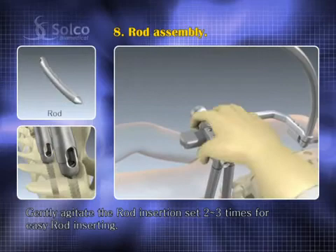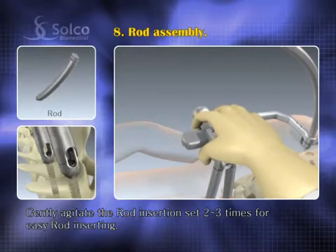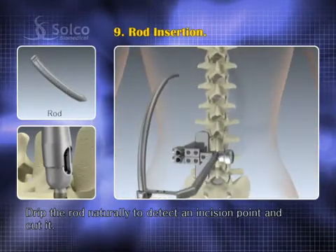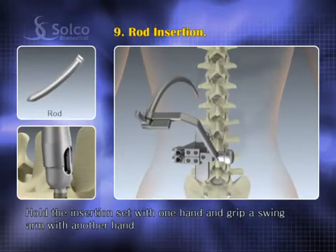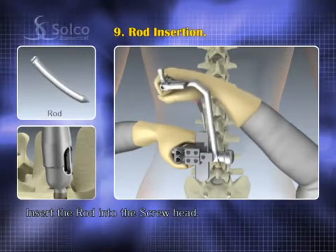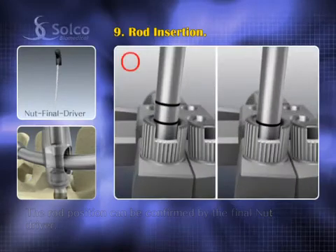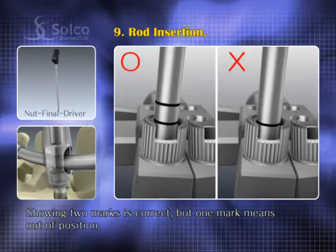Gently agitate the rod insertion set two or three times for easy rod insertion. Drip the rod naturally to detect an incision point and cut it. Hold the insertion set with one hand and grip the swing arm with another hand, then insert the rod into the screw head. The rod position can be confirmed by the final nut driver — showing two marks is correct, but if only one mark shows, the rod is not in the screw head.